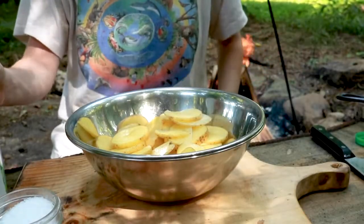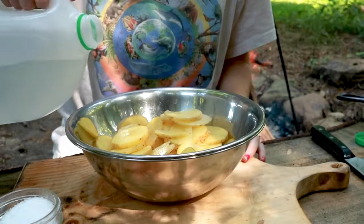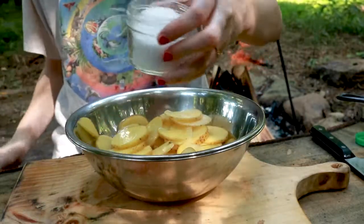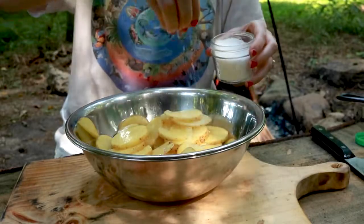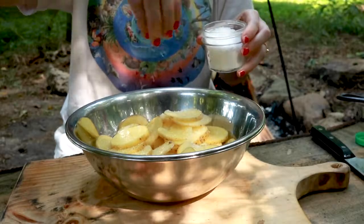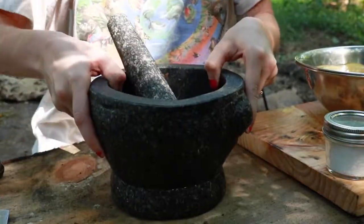Now that we have our potatoes sliced up, I'm going to add some water and I'm also going to add some salt. What that does is help the potato break away from the starches and dries it out. That makes it easier to get the potatoes crispier when you fry them. We're going to get our seasoning going.